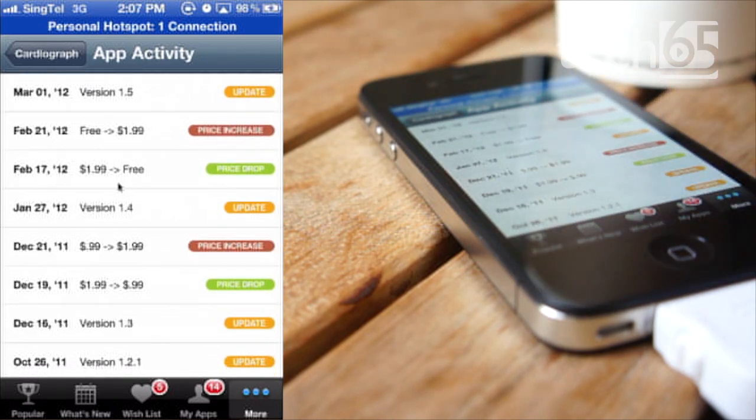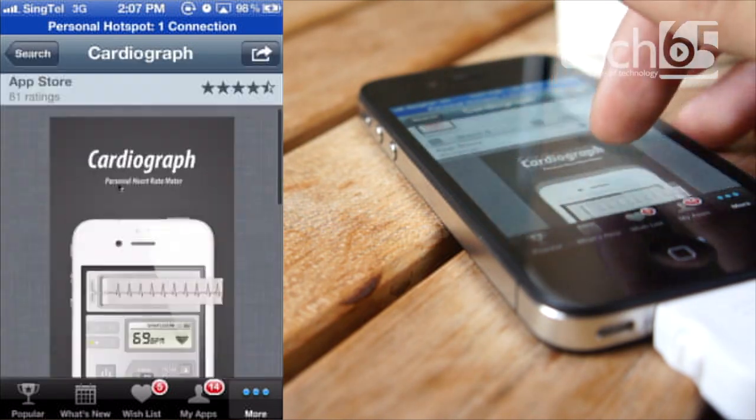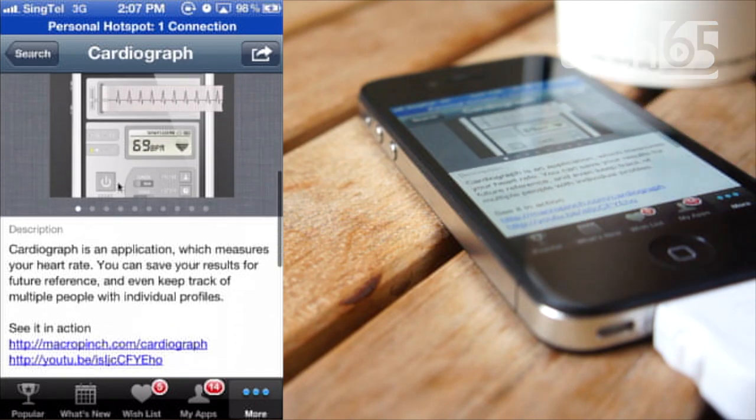You can attempt to wait for it to drop back to $0.99 or even better, wait for a day when it goes free. If it's not something that you're very urgent about, if you're really curious, mark it on AppShopper so it will alert you when the price drops to $0.99 or free.